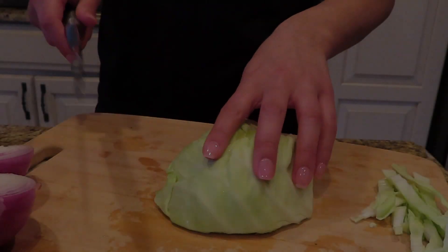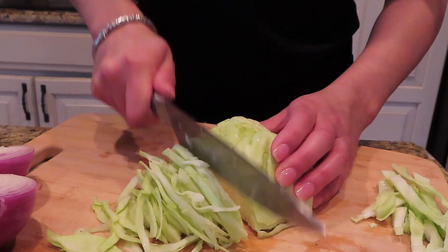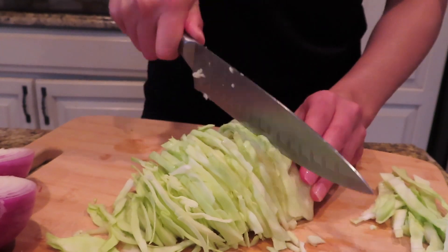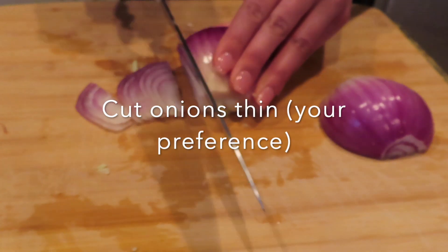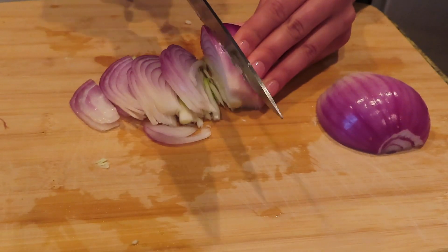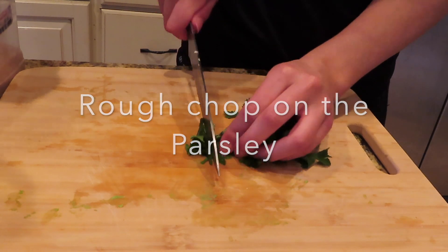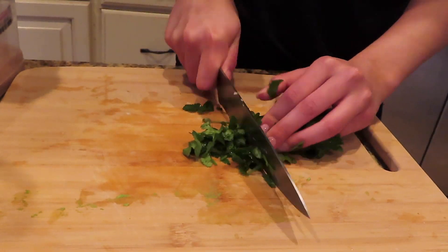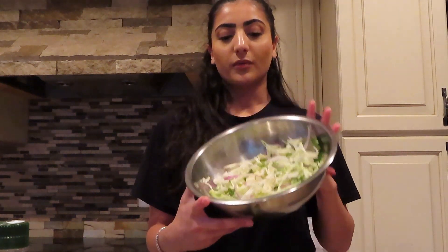Now I'm going to start cutting up my cabbage for the slaw. As you guys can see, I have the cabbage, the red onion, and the cilantro all cut up and put in the bowl.